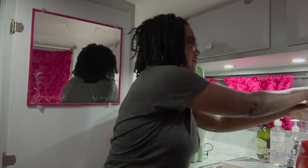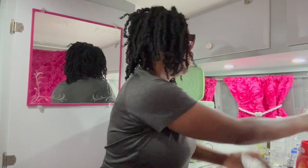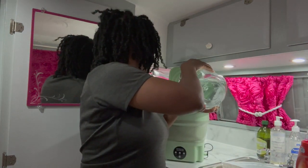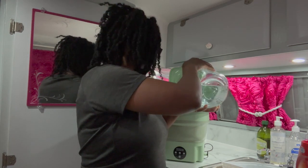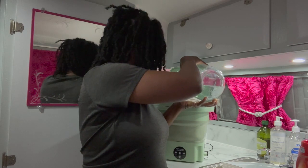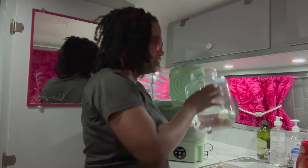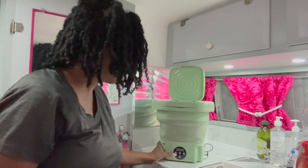And I need to fill it with some water. I have some over here, so I'm going to just dump some of this in there. I'm guessing that's the fill line. We're going to press the standard wash.